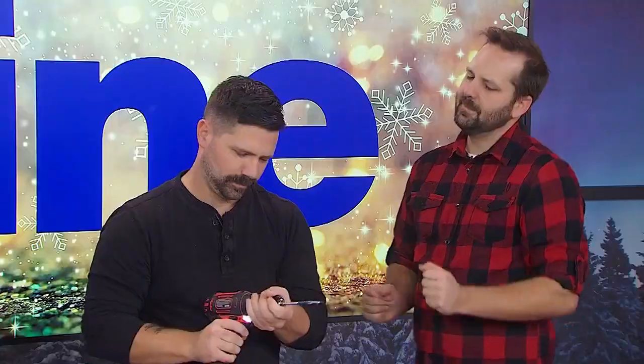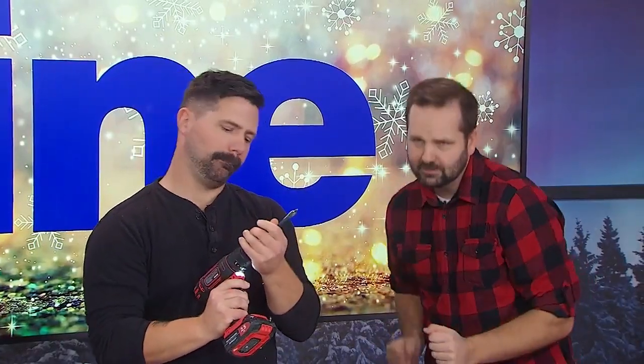Handcrafted gifts are extra special during the holidays, and we have the Bro Laws here with DIY present ideas. Hey Joey and Dave, I'm excited for these — you've got great DIY gifts.